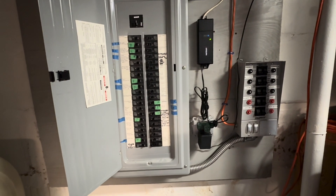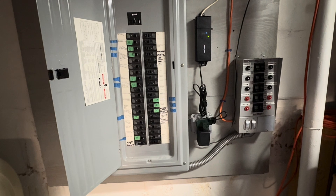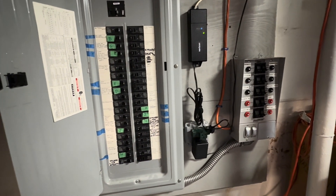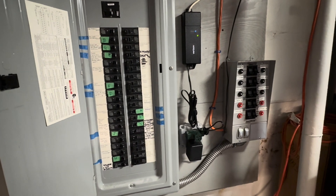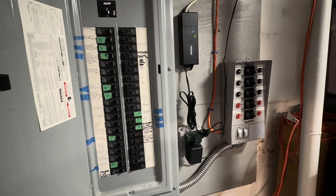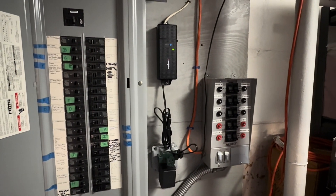I hope you guys have found this helpful. Certainly ask some questions and I'll do my best to help you. Any generator is better than no generator. Even if you have to run some extension cords through the windows or through the doors, you're going to be well ahead of the game. Thanks for watching, like and subscribe and ask some questions.